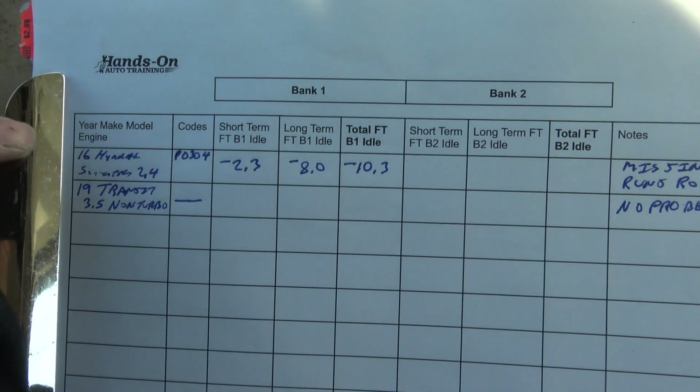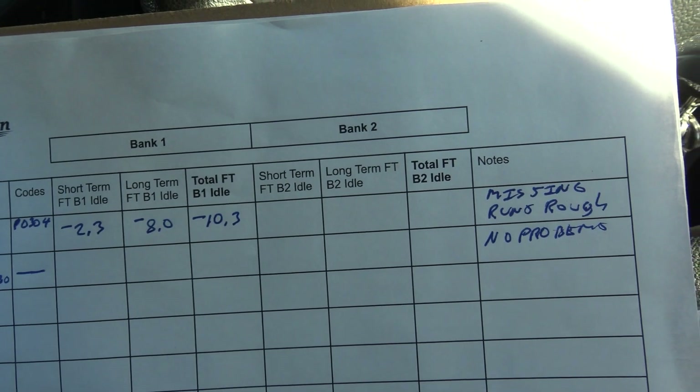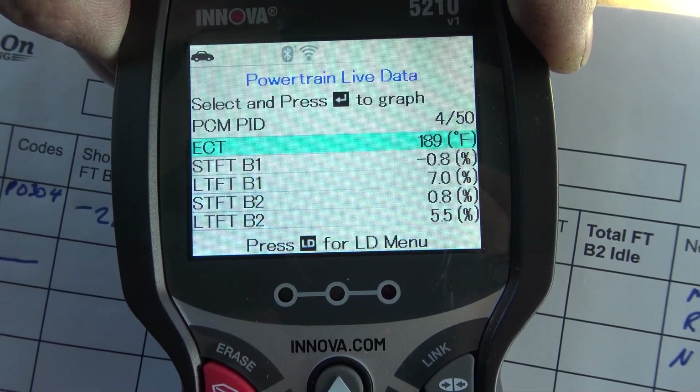The fuel trim video is up on the membership site, and if you stuck around this long on YouTube, it'll be published about two minutes after this video goes live. That fuel trim video also has a worksheet as the next lesson. I challenge you to go to the membership site, download the PDF, print it out, and start looking at other vehicles. You can even use a generic, inexpensive scanner — this one is about a hundred dollars — and just get in there and see the live data.